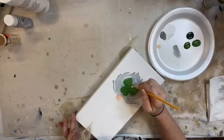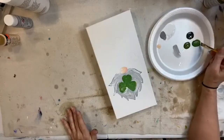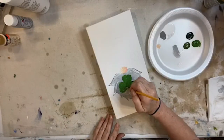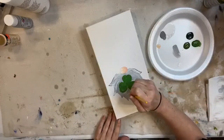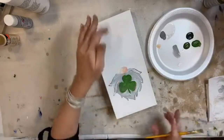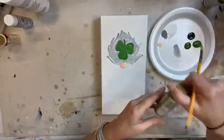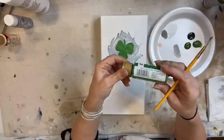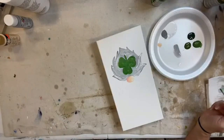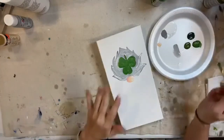My shamrock - that's a pretty good color, it's going to need a second coat. Now let's do a little stem. We'll let that dry while we do his hat and then we'll come back and do that. It is a pretty Irish green - it's Folk Art Grass Green. So let's do his hat in green as well, and then we'll highlight it, and then we'll do his little other shamrock too.